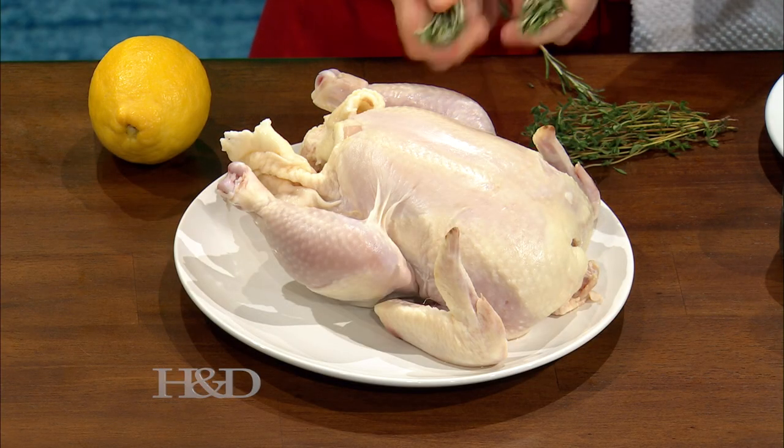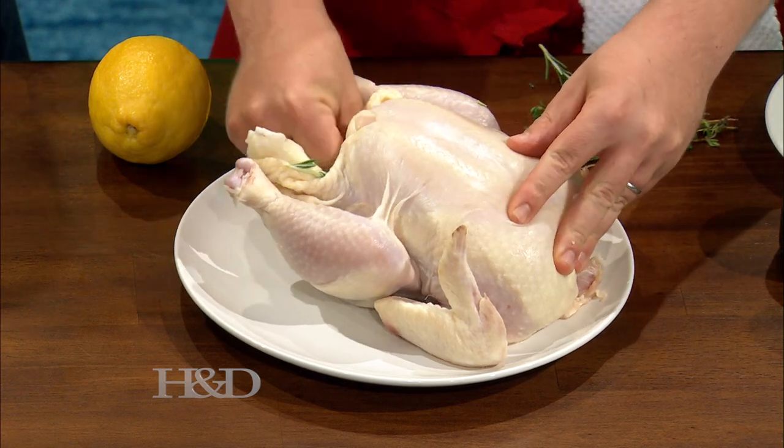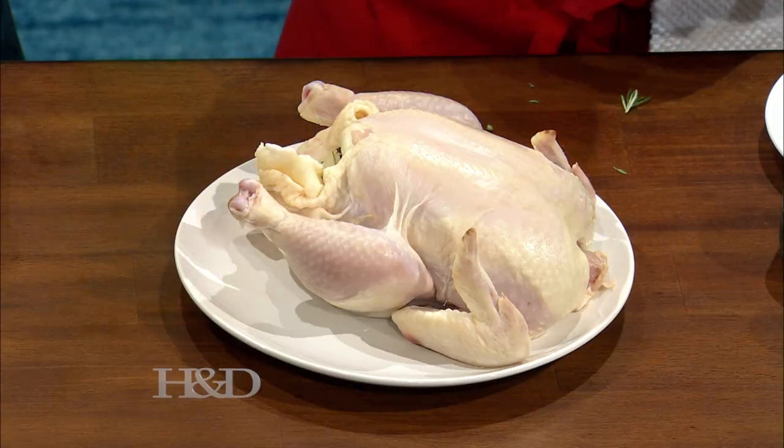These are some nice Thanksgiving herbs, right? Sage, rosemary, thyme. Well, I call it summer herbs actually. Summer in Provence you find all those herbs — thyme, rosemary, and sage. Rosemary and thyme can last through winter; sage is actually fragile. I love adding fresh herbs to every dish because they add so much flavor without having to add anything that's not as good for us.